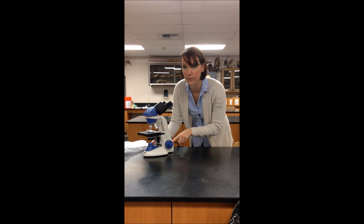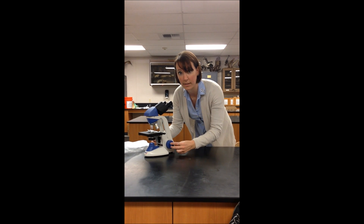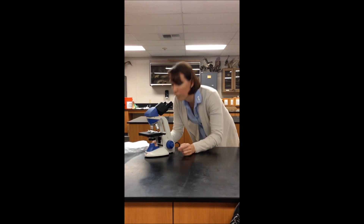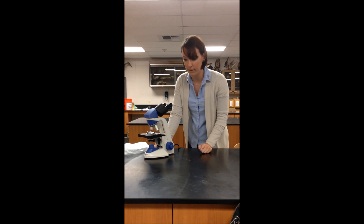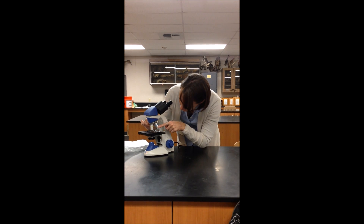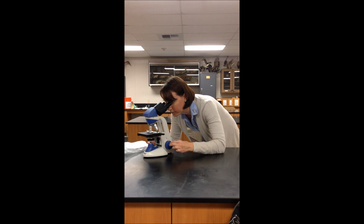Once I can see my image under the microscope by using the coarse focus, I will use the fine focus, this small knob, in order to make the image clear. Once I have a clear image through the eyepieces using my fine focus, I can move up to the 10x, making sure I pay attention that the slide and the objective are not coming into contact with one another. Then I use only the fine focus to make the image sharper.